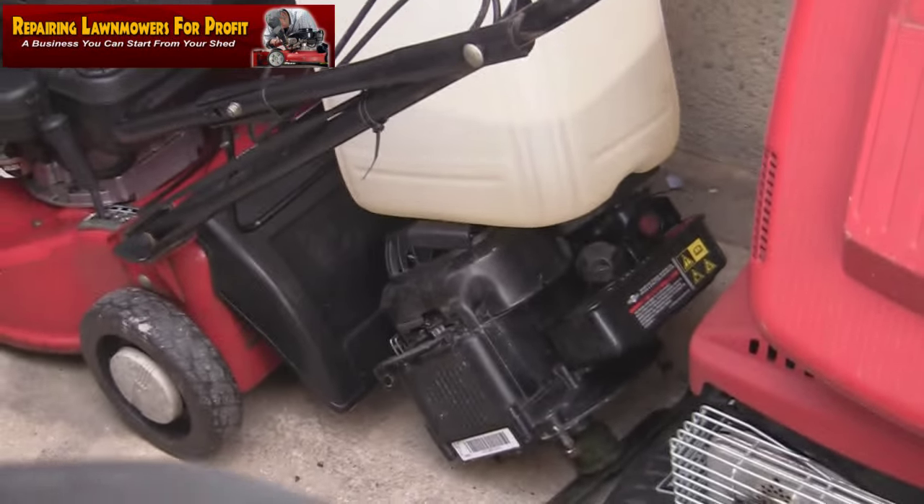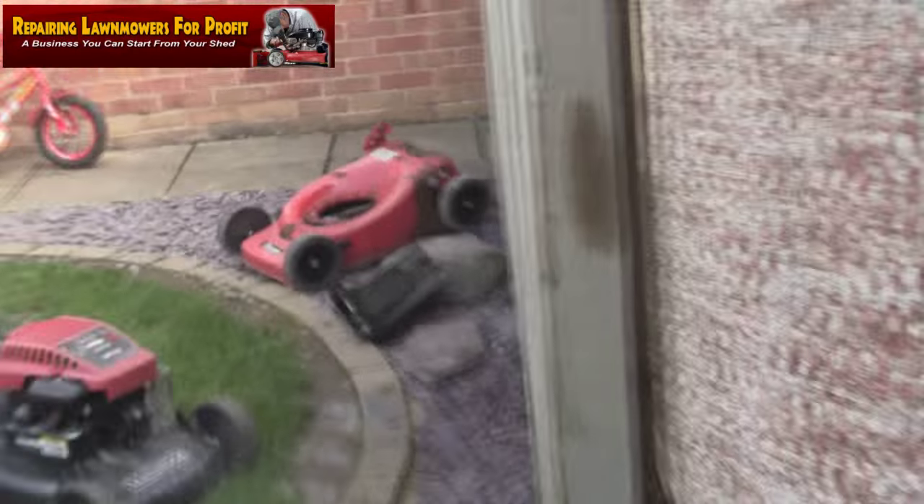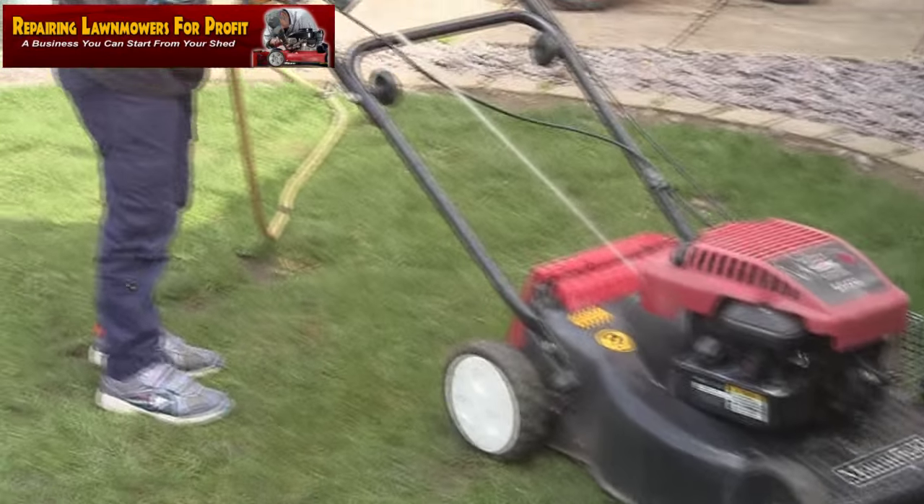Hi, welcome back to Repairing Lawnmowers for Profit. Devon, I've got a few more mowers after last week's — yesterday's disaster of this mower engine, which is taken off. We've got all the bits ready to go and we're just cleaning a few bits off.